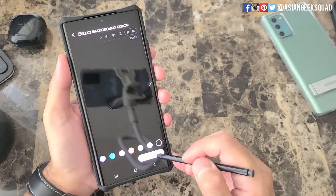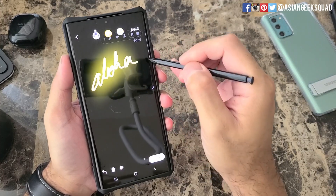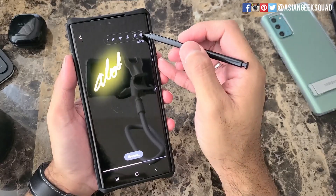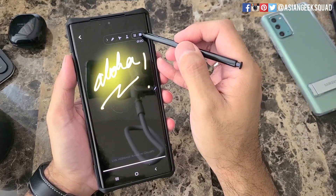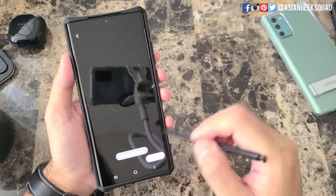Let's go ahead and select the background and start drawing. When you're done recording just tap the stop button and our recording is saved.